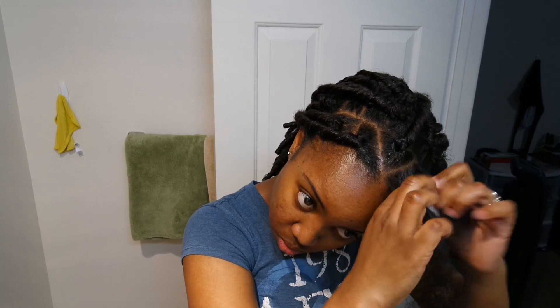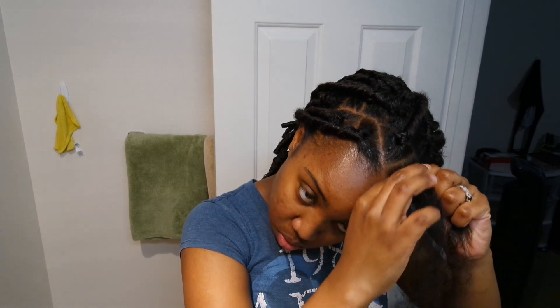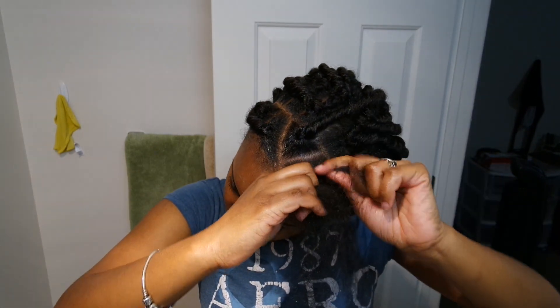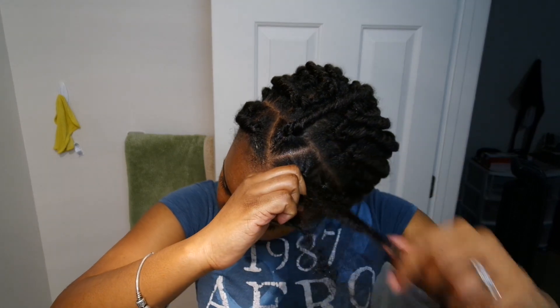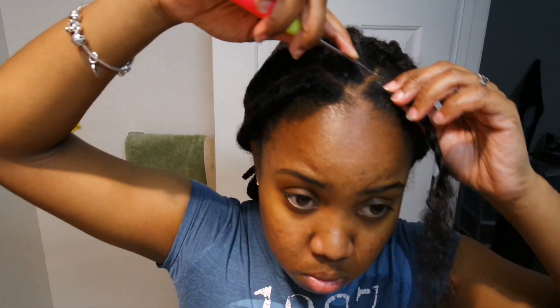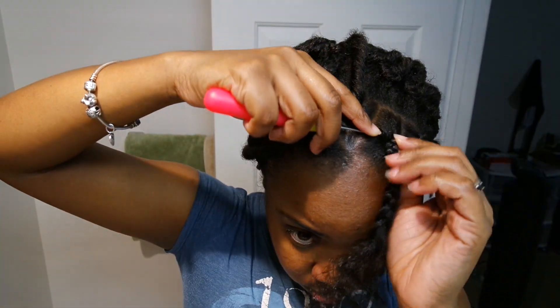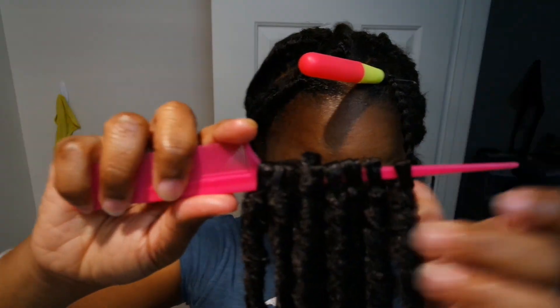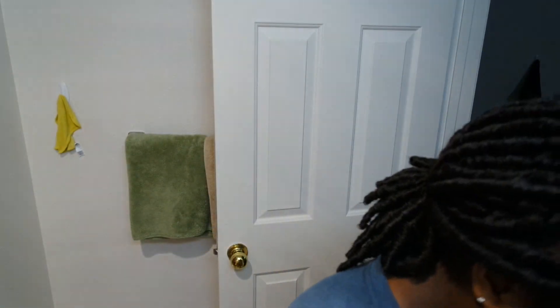You're going to braid it maybe one quarter to halfway down, and then you start twisting or just leave it loose. I braided my hair almost halfway down and left it loose. Now you want to stick your crochet hook in the direction where you want your faux lock to fall — if that makes sense — and then hook it on there and pull it through like you would any regular crochet hairstyle.